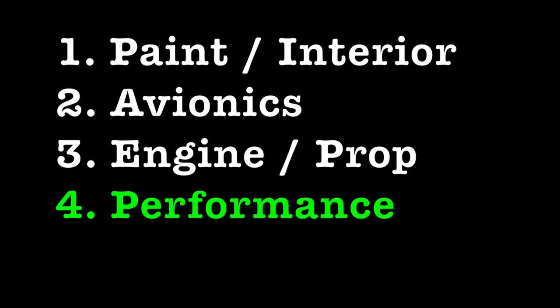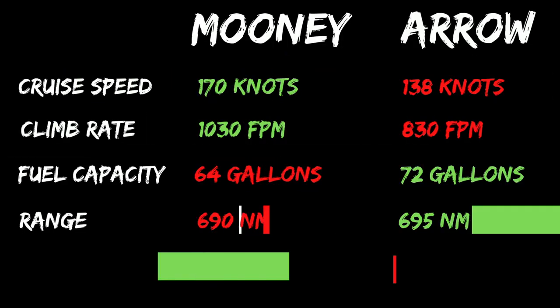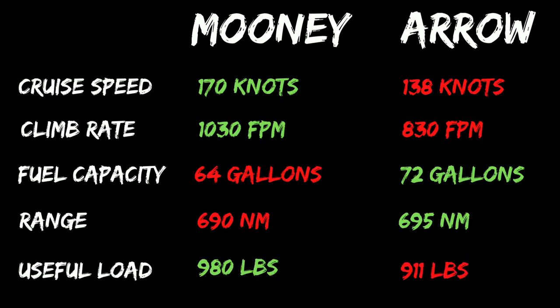Here's how these airplanes stack up on a few of the hot-button performance specifications in general aviation. I use the same source to find the data for both airplanes, but just be aware every airplane behaves a bit differently. For cruise speed, there's no surprise that the Mooney outpaces the Aero at 170 knots to 138 knots. The Mooney also tends to climb a little bit faster at just over 1,000 feet per minute, where the Aero is down around 800 feet per minute. The Aero does carry a few more gallons of gas than the Mooney; however, the range is almost identical — which speaks to the efficiency of the Mooney. And finally, useful load: although they're close, the Mooney does squeak out the Aero with about 70 extra pounds.